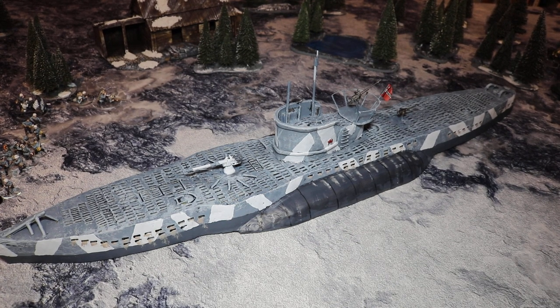Greetings and salutations. This is Imperator Vespasian and his trusted sidekick. Hello — it has a flag. And it's finally finished — our Type 7 U-boat is done.